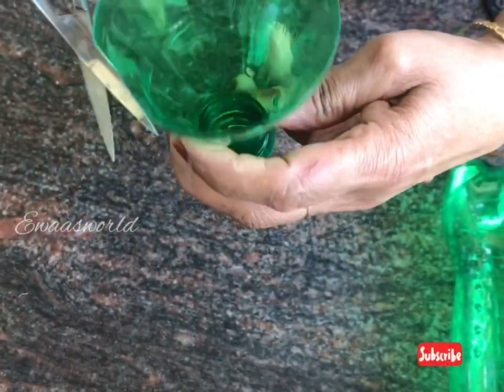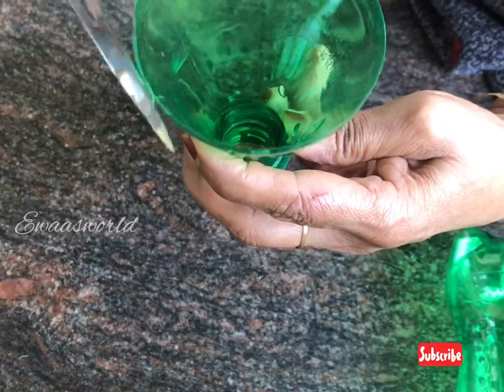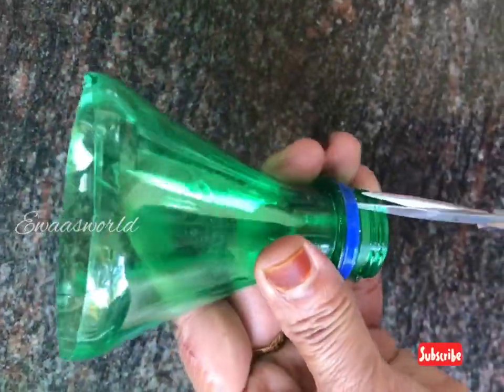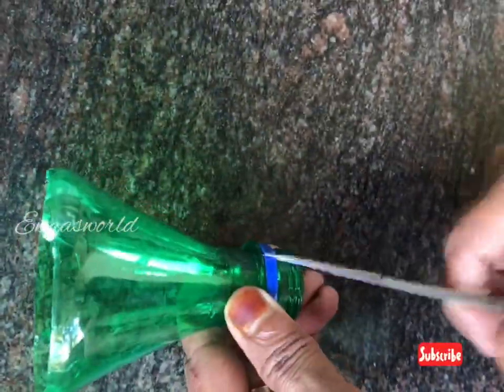I will use it as a craft. I will do a few more copies. I will use it as a small piece. I will use it as a green color.